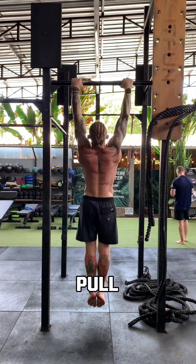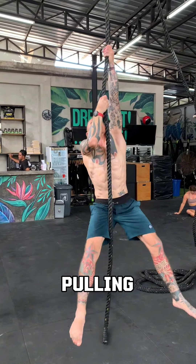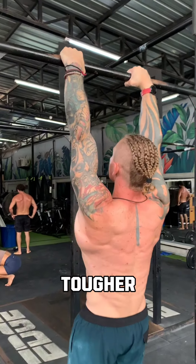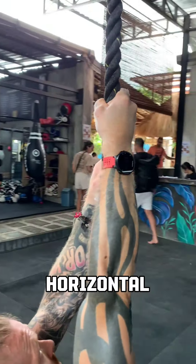Have you ever wondered why pull-ups don't translate to pulling strength on the rope? It's down to the grip — it's way tougher hanging off something vertical as opposed to horizontal.